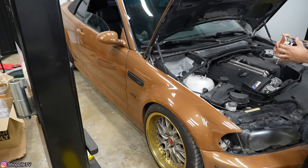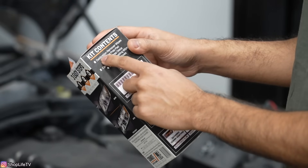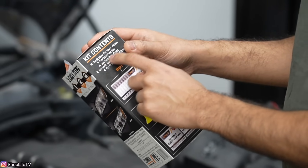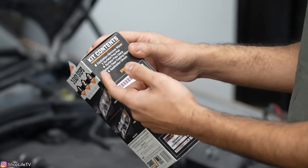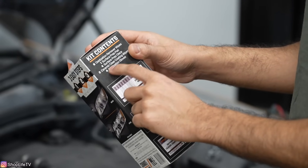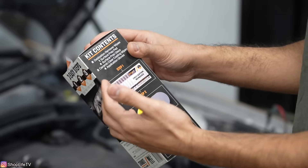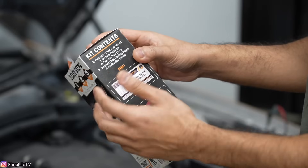We're going to try it out on our trial-and-error car, the convertible M3. The kit comes with eight oxidation remover wipes, one surface prep pad, four surface prep discs which are pretty much sandpaper, and two ceramic clear coating wipes — that's the coating that's going to stop it from yellowing again.